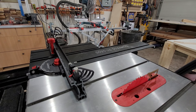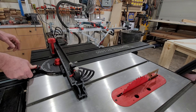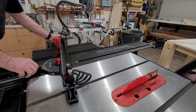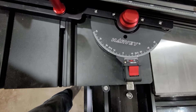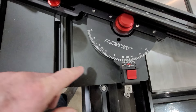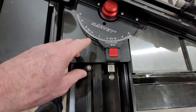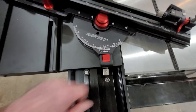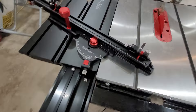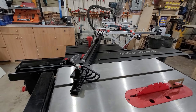To adjust the angle of the device, you simply push down on this lock button, loosen off the giant red handle, and then slide it. You can turn this thing and it'll lock in at detents. It's got detents at 60 degrees, 45, 22 and a half, and zero, and it'll go 60 degrees left or right. So there's a lot of range of motion in this thing for anything that you might want to be cutting.